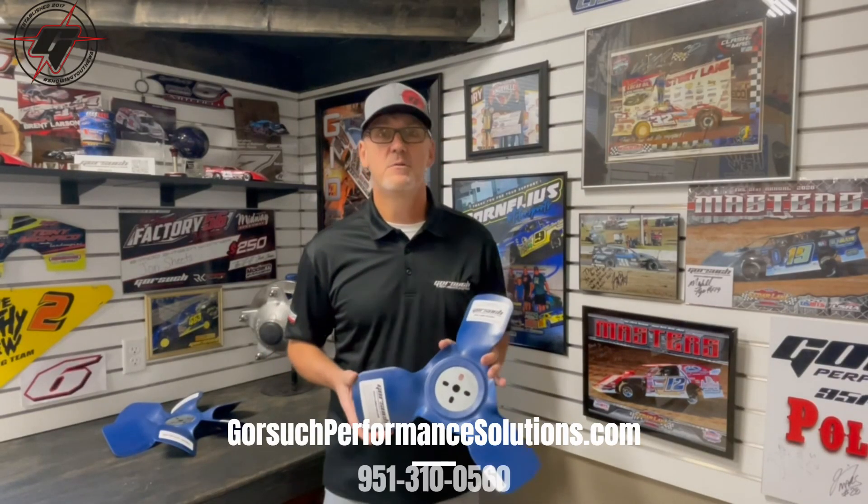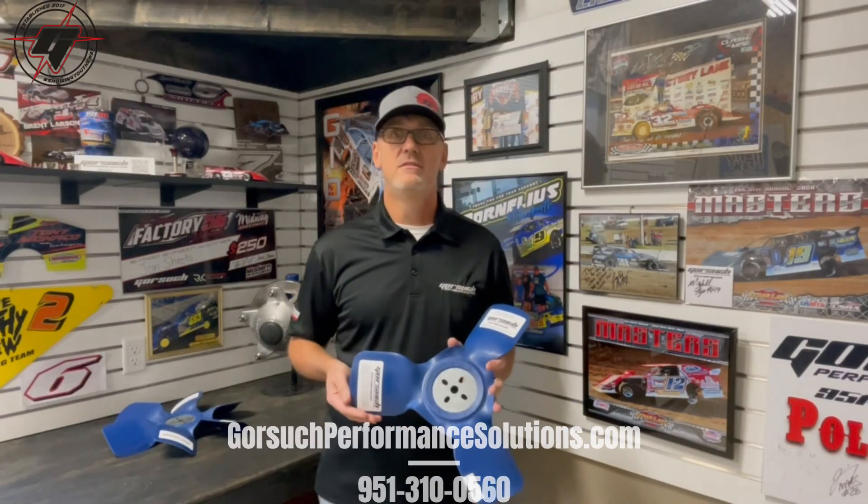If you guys do have additional questions, don't hesitate to reach us at our website at GorsuchPerformanceSolutions.com or give us a call at 513-100-560. Thanks.